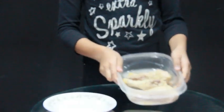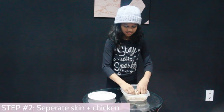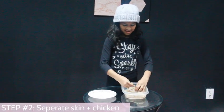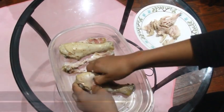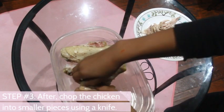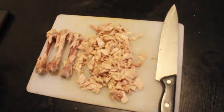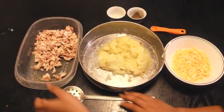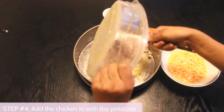Next, we're going to take our boiled chicken legs and remove the skin, then shred the chicken and put it into a separate plate. Save the bones, guys — we'll need them later. My chicken is shredded, and now we're going to add the shredded chicken into our boiled potatoes.